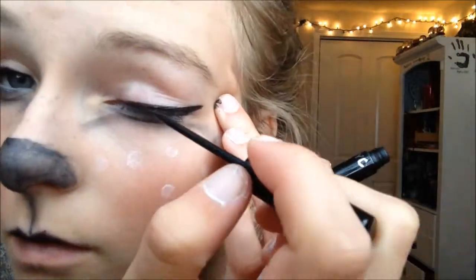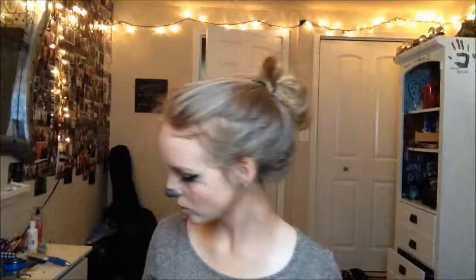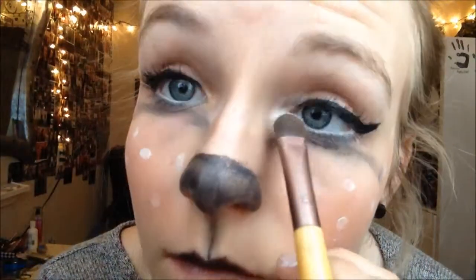Next, take your favorite eyeliner — I'm using New York Color in black — and just apply a winged eyeliner. I'm not going to show much of this because eyeliner is hard and it takes me a while to get it right. Then take an eyeshadow brush and apply the same white shimmery eyeshadow that you applied underneath your eye to your entire lid.